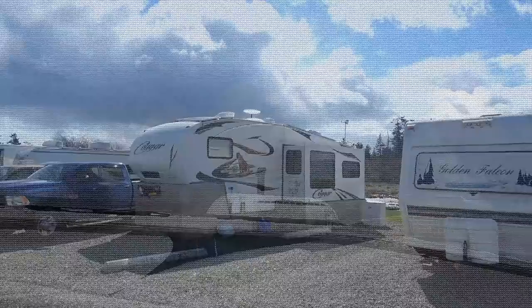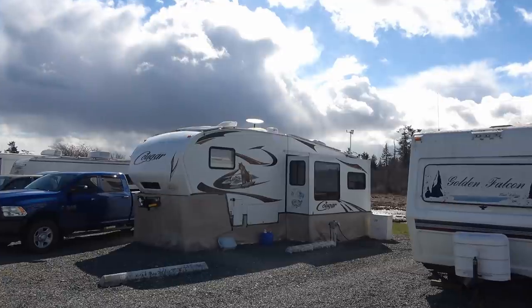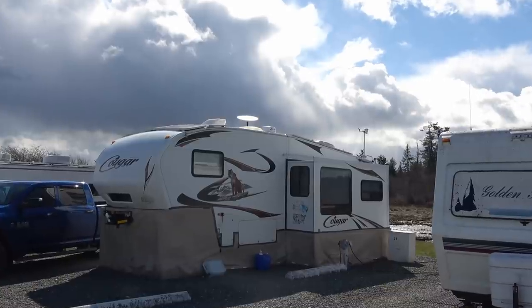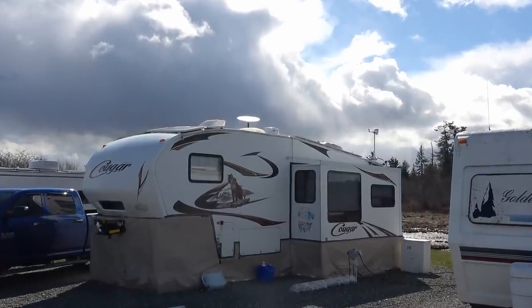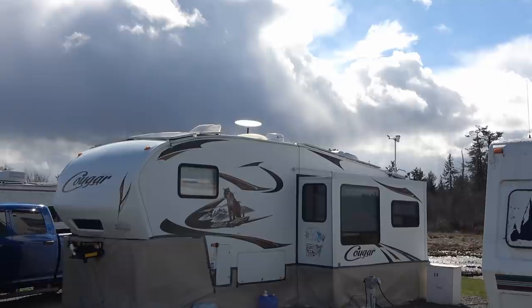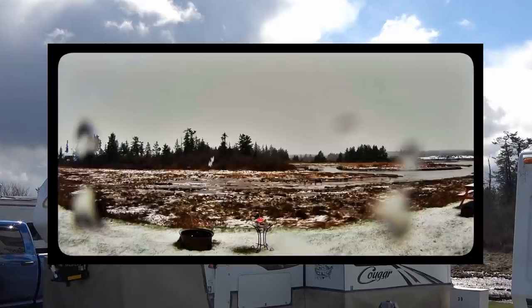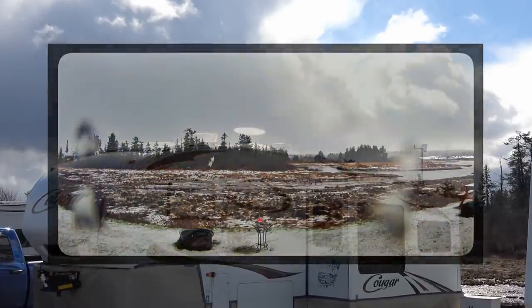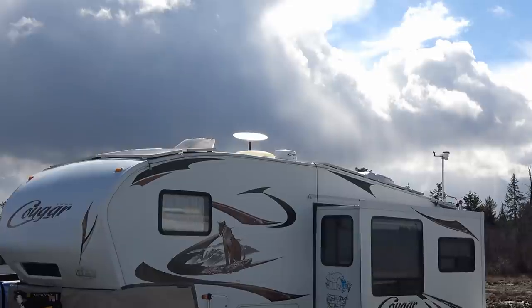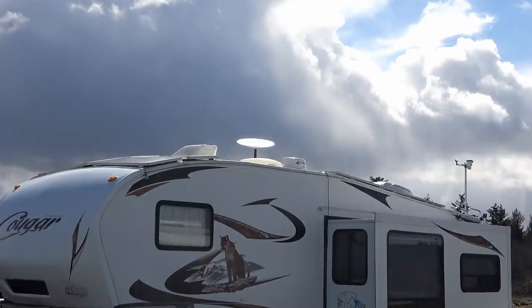How does it stand up to weather? It handles wind, rain, and cloud very well — barely notice a difference. We've had sustained storm winds of 60 kilometers an hour (about 40 mph) with gusts of 90 kilometers an hour (about 55 mph) and it was fine. The only weather issue was a heavy wet spring snowfall that wiped out reception for about 20 minutes, until the dish powered up, drew more energy, and actually melted it away. I could see the wattage increase up to almost 200 watts until reception came back.